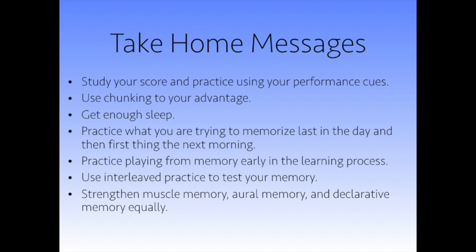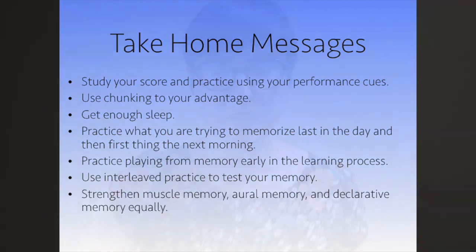Practice what you're trying to memorize last in the day and then first thing the next morning to get a memory bump — that was in the second video. Practice from memory early in the learning process, as early as the very first practice session — that was in the third video. Use interleaved practice to test your memory, also in the third video. And make sure you strengthen all three types of memory equally that we have to use when we perform: muscle memory, aural memory, and declarative memory — also in the third video.